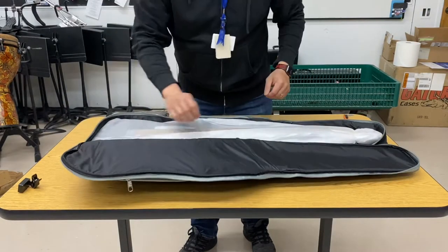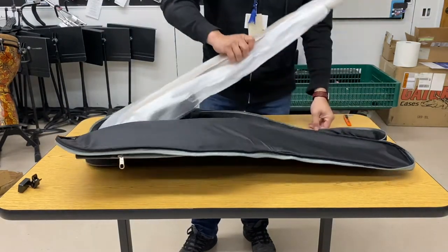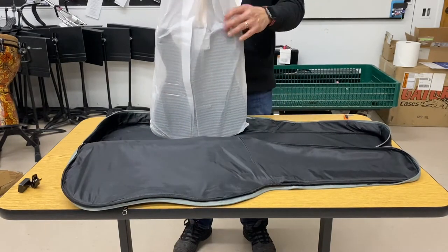The front pockets are pretty robust on this gig bag. You can fit some accessories in there.